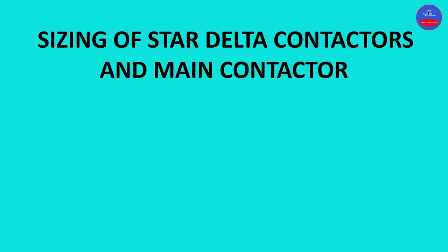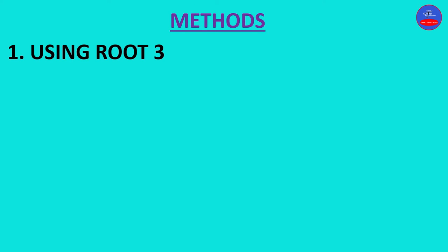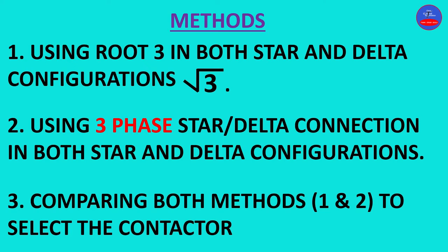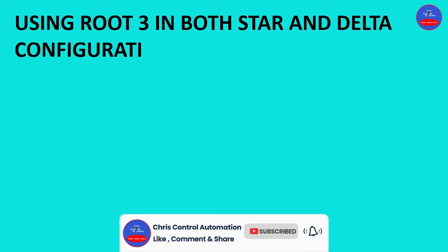Hello guys, you are welcome to Chris Control Automation. Today we are going to look at sizing of star-delta contactors and main contactor for three-phase squirrel cage induction motors. We are going to cover three methods. In Method 1, we use root 3 in both star and delta configurations. In Method 2, we use a three-phase delta connection approach. In Method 3, we compare both methods to select the contactors.